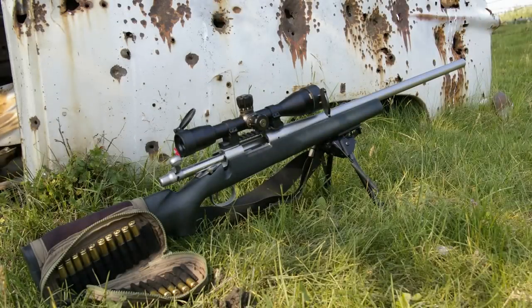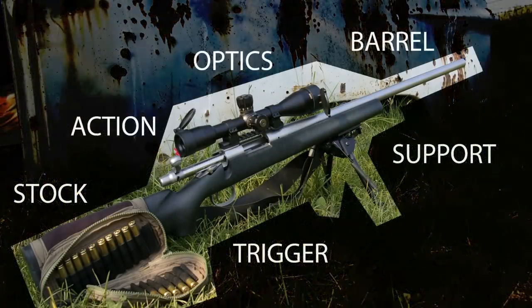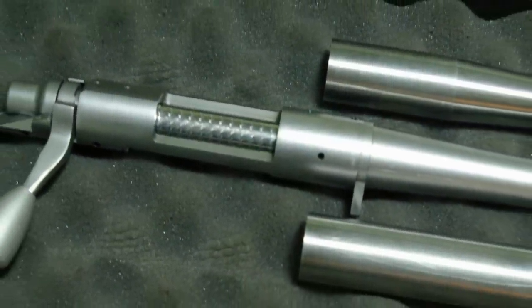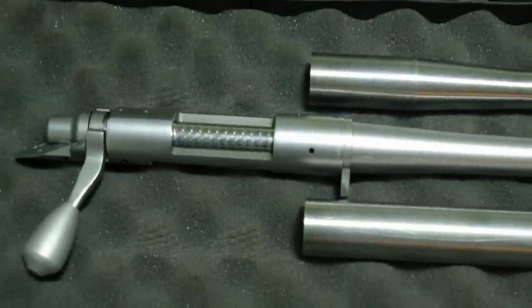My rifle is over 4 years old and has sent a lot of rounds down range. I figured this was the prime time to replace the barrel with something better. My shooting club was putting together a group purchase of Krieger barrels, so I decided to jump on the bandwagon.